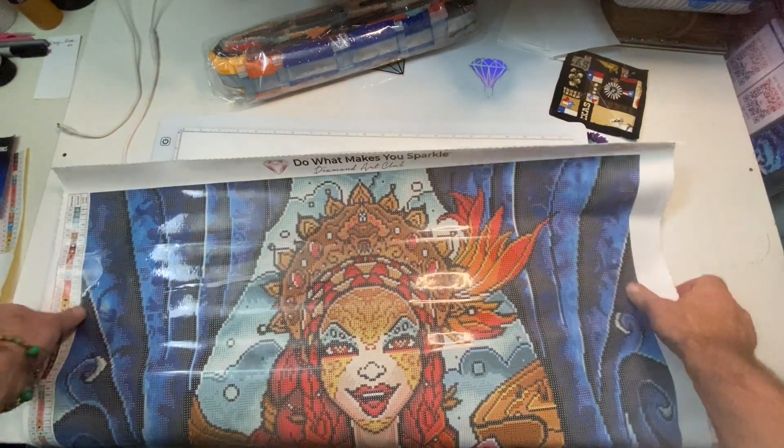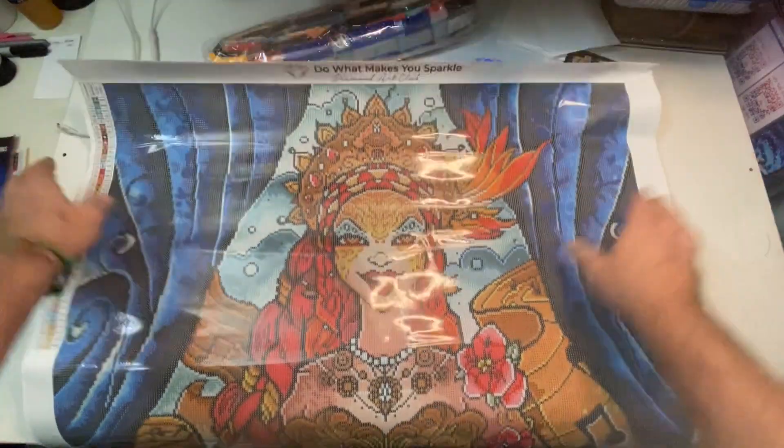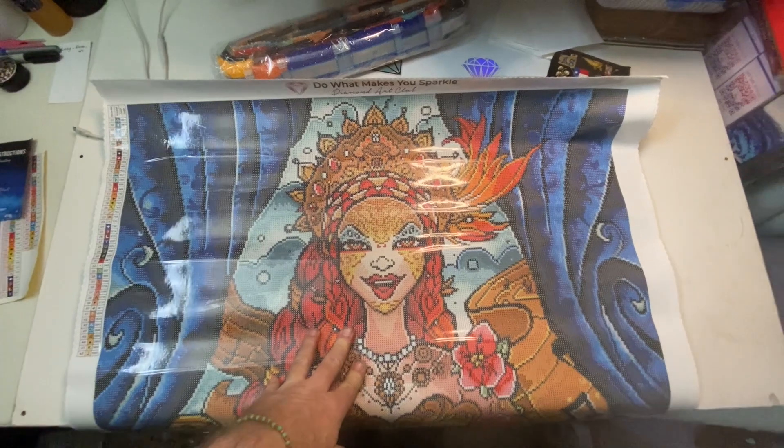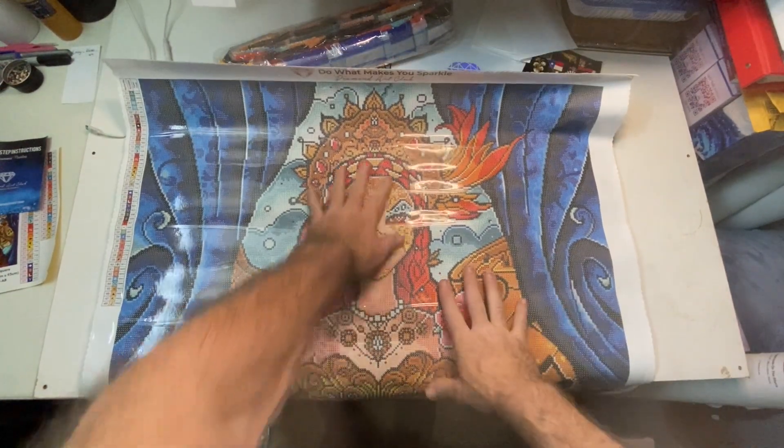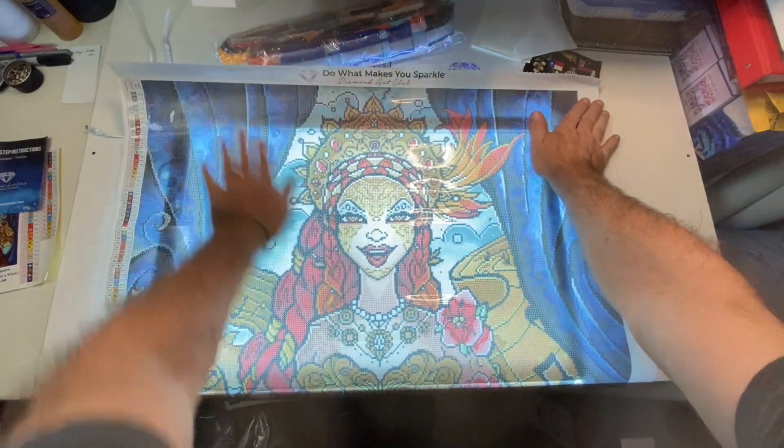So here we have our painting. It is called Prima Donna. Very, very lovely. It's poured glue.